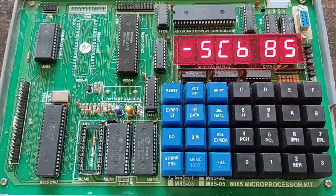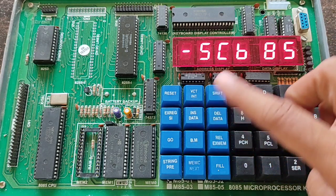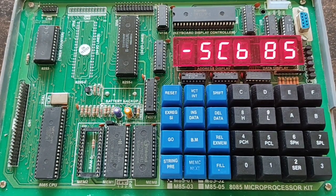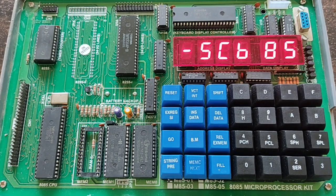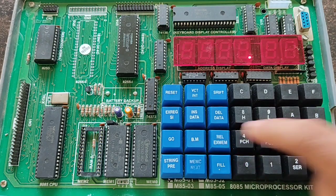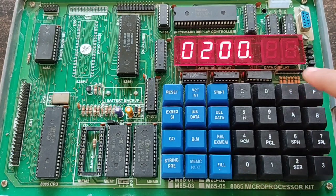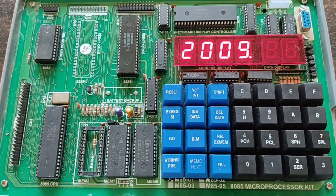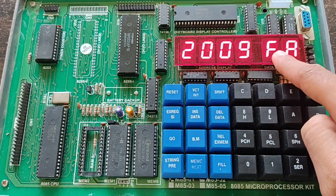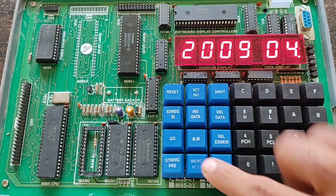Now, according to the program shown earlier, we are going to write code for the addition of two numbers. First, we have to specify the input numbers by selecting the address locations where we will feed the data. Press REG examine, then enter the first address location: 2009. Press MEMC next. At this memory address, we provide the first operand — we are entering 04.